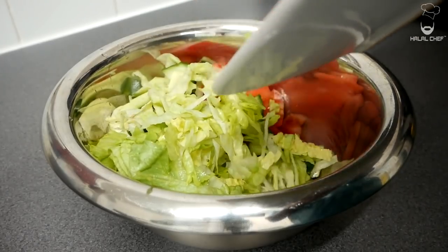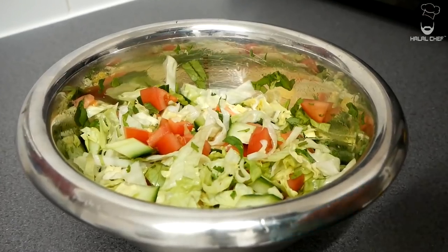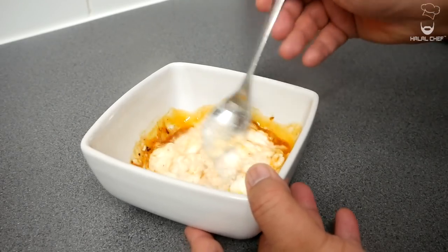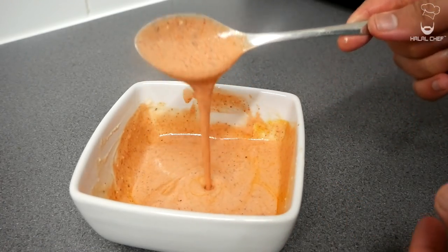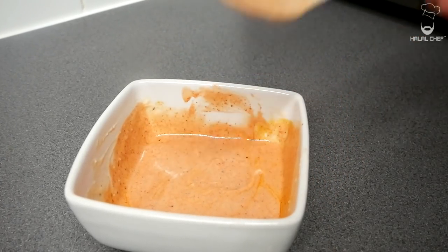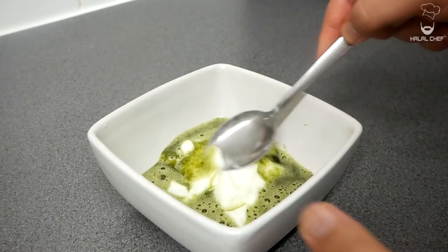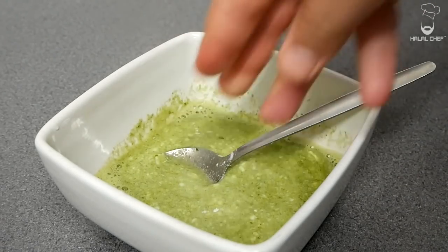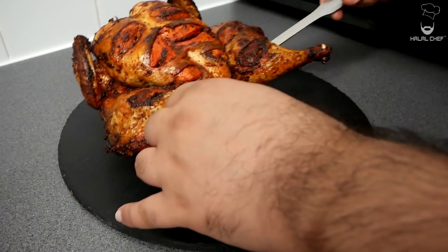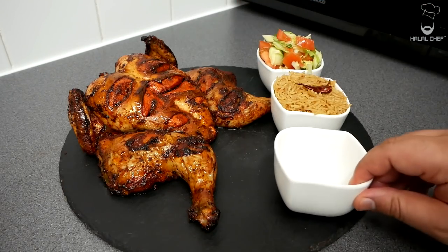For the salad, add some fresh coriander, give it a mix, and you can add lemon, salt, and olive oil. For the first sauce, in with the yogurt and add the juices from the chicken — here we have a simple tandoori sauce, looks amazing. For the second sauce, in with the yogurt and blended chili and coriander, give that a mix, and a touch of salt. Let's plate this up — open with your chicken, here with our rice, a beautiful salad, and sauce.